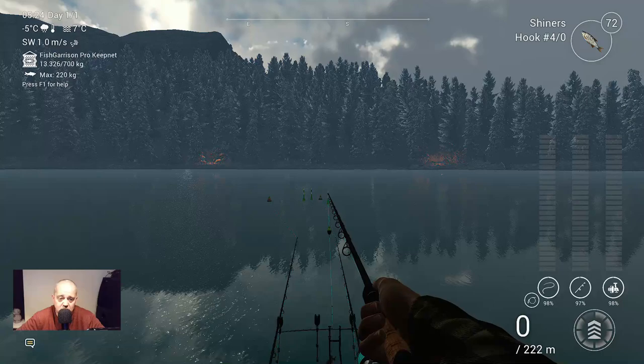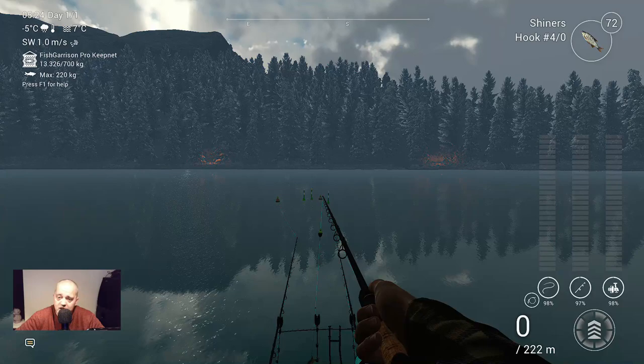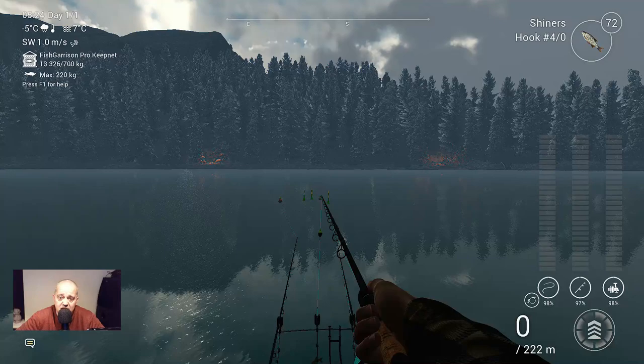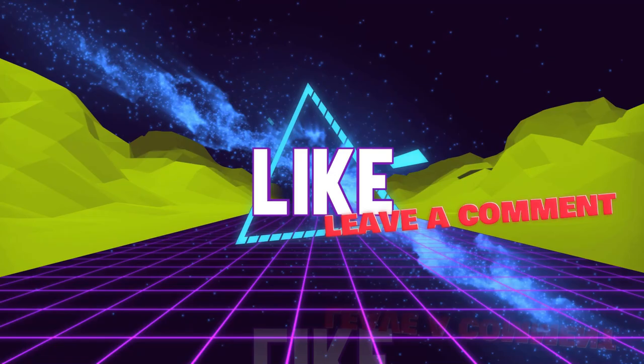So guys, thank you for watching. Thank you for all the love and support, I really appreciate it. If you like this video, please thumbs up. Don't forget to subscribe to my channel. See you in the next video, guys. Tight lines. And we'll see you in the next video.